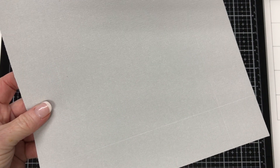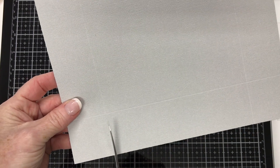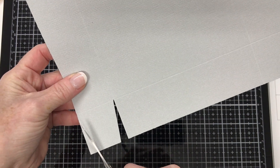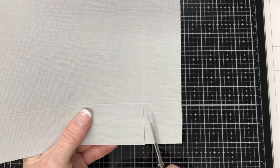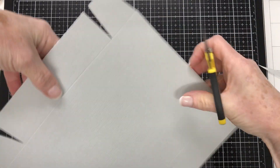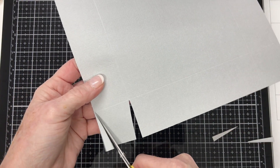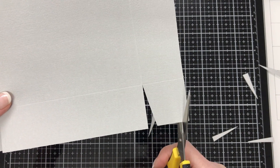I'm going to get my scissors — I like the Cutterbee scissors. Just cut up to that score line, then cut a wedge in, and put a wedge on the other side as well. Do that on the other opposite side too — cut up to the score line, cut in a wedge, and put a wedge on the other edge. Then rotate it 180 degrees and do the same thing on the opposite end. What this does is it makes the corners of your box a lot neater when you're putting it together.